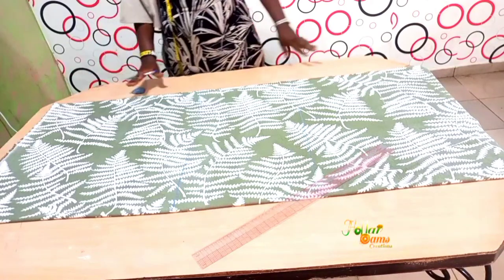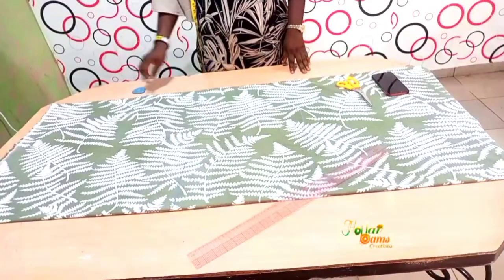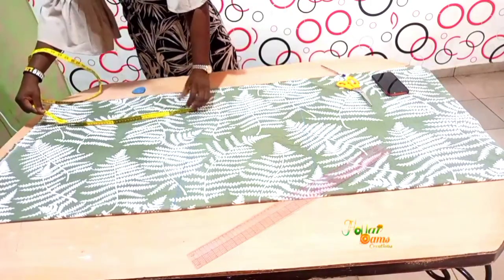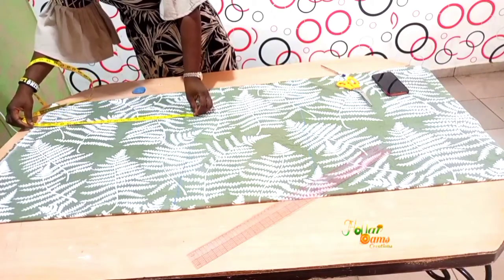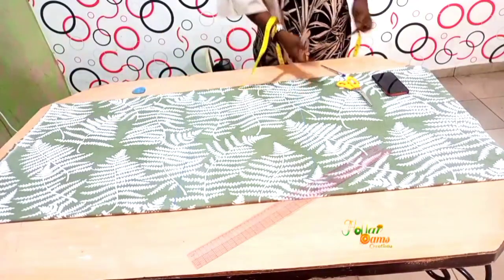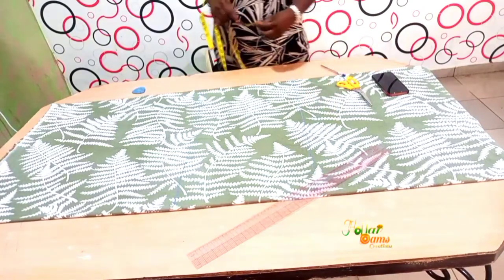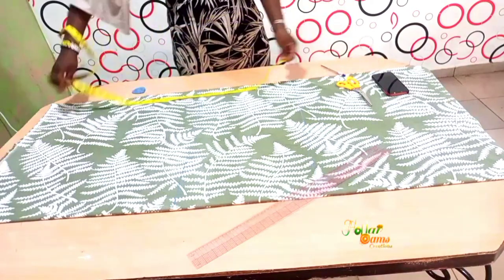What I did here was to fold my material into a fold. I have done some markings here. From my shoulder to my hip is around 20 inches, and that measurement lands around here. We have decided to come up by about 2 inches — you can come up by 3 inches if you want.